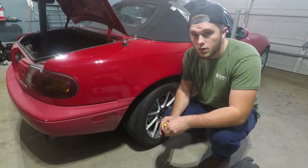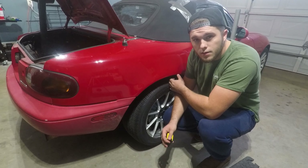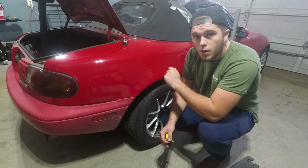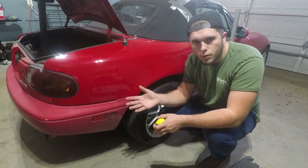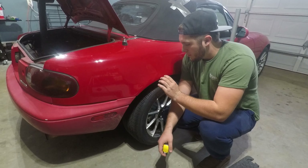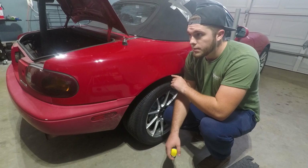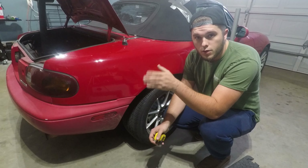Whenever you're installing coilovers and your intention is to lower the car, it's really important to measure how everything is with the stock suspension versus what you want it to be. That way you can try to set the suspension before it goes into the car. Now, that may not always work out — you might have to adjust a little bit because your car might have one bushing or something and sit different on each side. But pretty much I'm going to measure floor to fender, to the bottom of the fender, at top dead center. When I pull the stock suspension, I'm going to measure that versus what the new suspension is currently at and then try to set it to the correct difference.